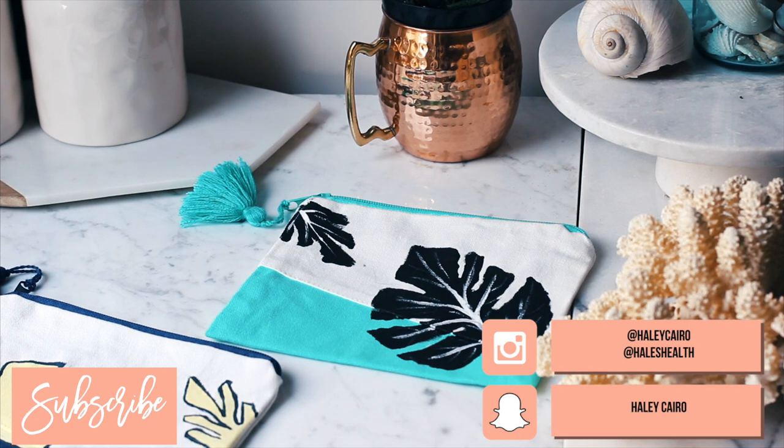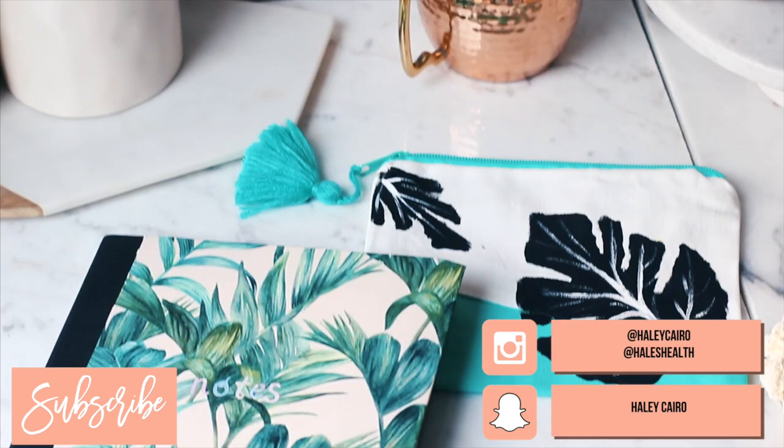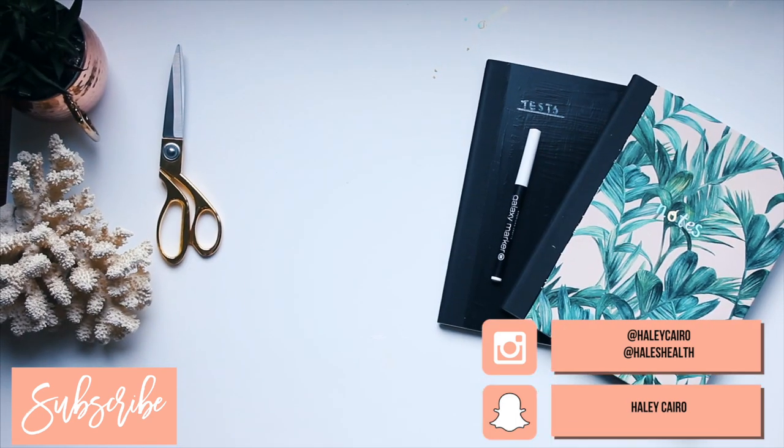I hope you guys liked this video. Check out my other back-to-school supply hauls and DIYs. I will be posting some note-taking videos very soon, so check that out. As always, I hope you are all doing well and I will see you in the next video.